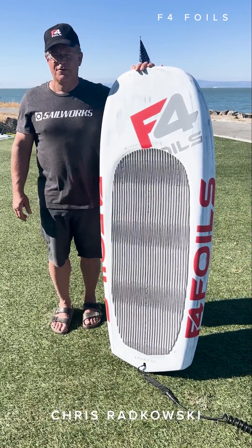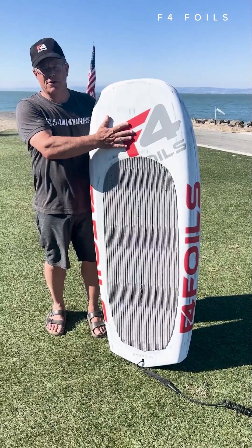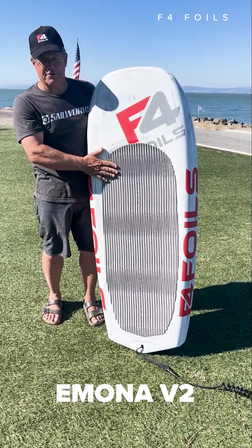Hello everyone, I'm Chris Radkowski. I'm a designer and I have four foils and I have a brand new Emona series wing foil board. This one is 85 liters.